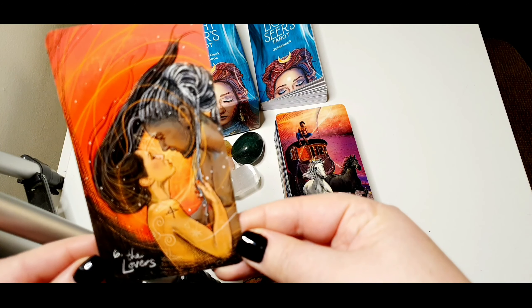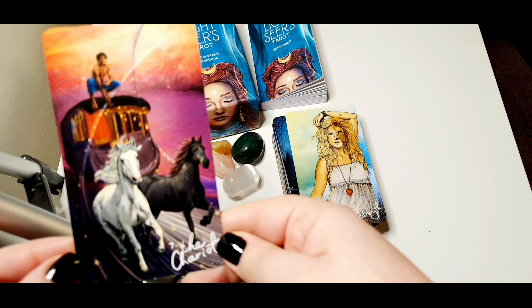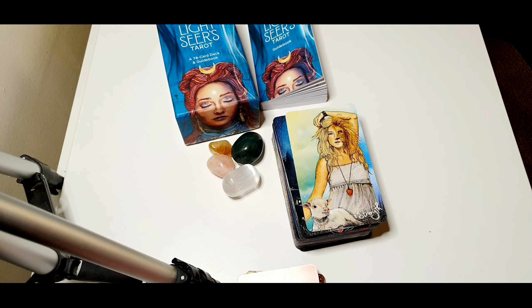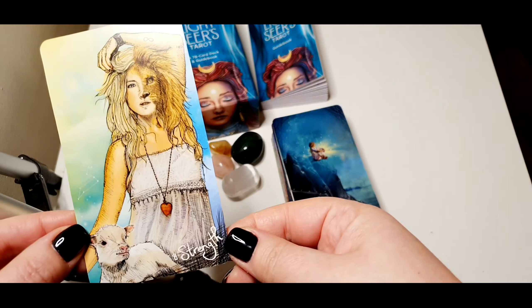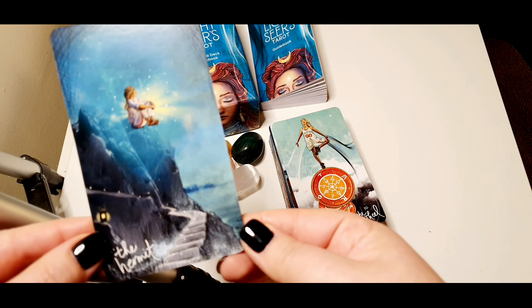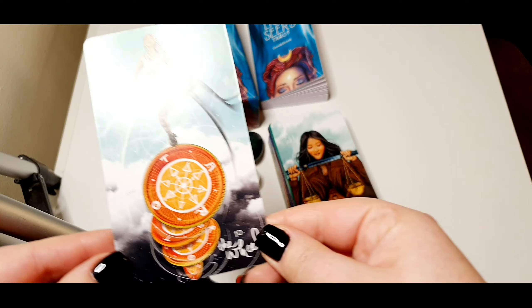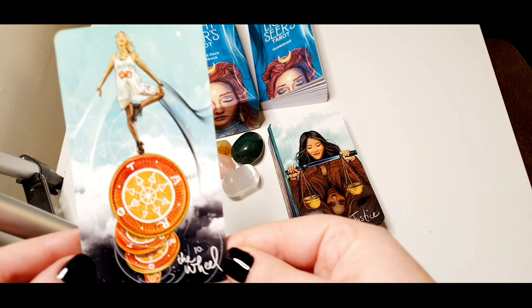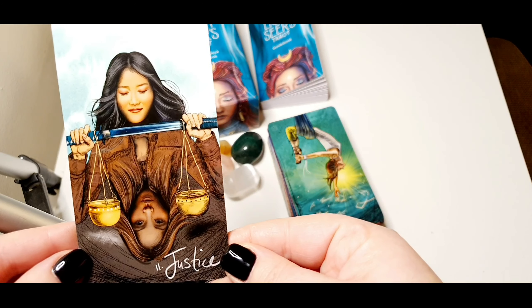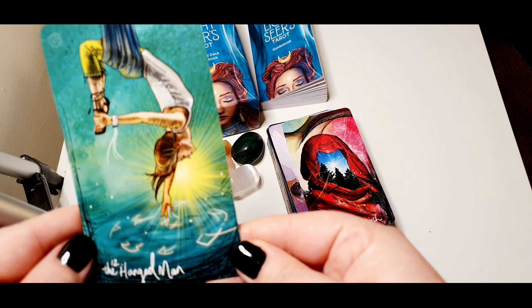The Lovers. The Chariot. The Hermit — this is one of my favorites. The Wheel of Fortune. Justice. The Hanged Man.